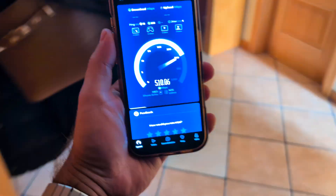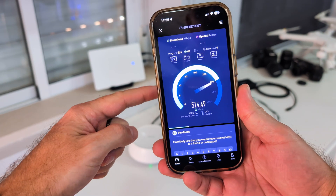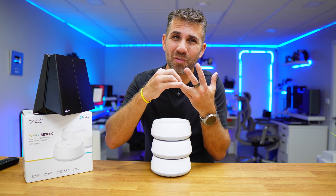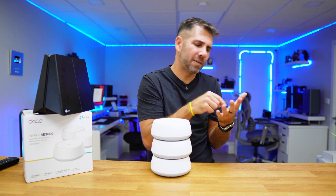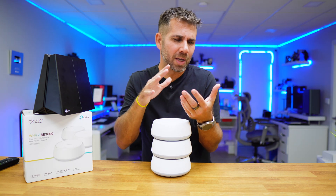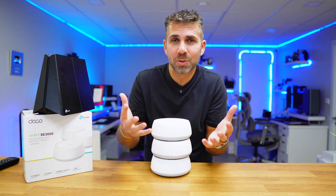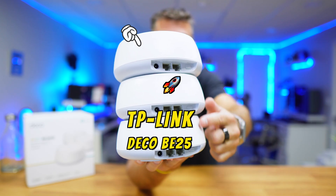Some end-to-end tests were also run to measure the time it takes to switch from one unit to another. If you still have a router from your internet and TV provider and you're in one corner of the house without signal, forget about it — this kit will be able to extend our signal. It's called the TP-Link Deco B25.